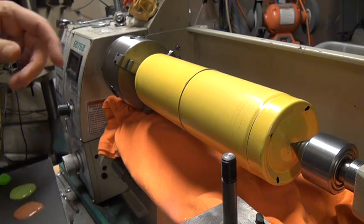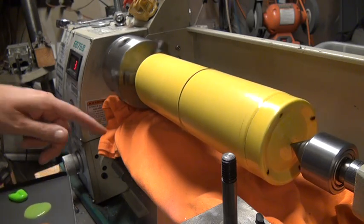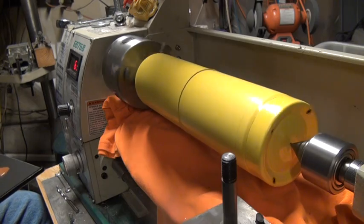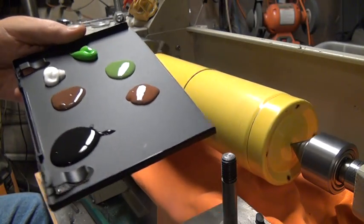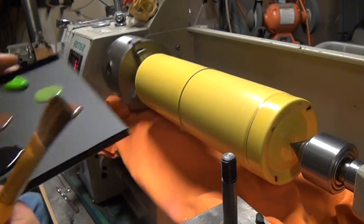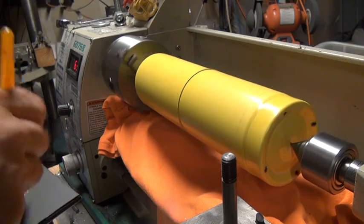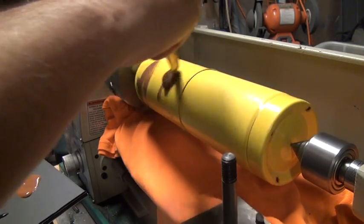We're going to set this — I already got it indicated and it's pretty well centered. That's 37 RPMs right there, so we'll start off with a base coat. Here's my colors: just black, two different shades of brown, two different greens, and white. We'll start off with some light brown and start putting a base coat on there.